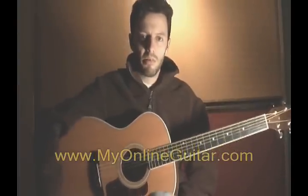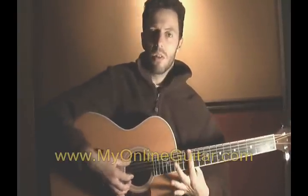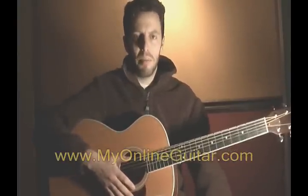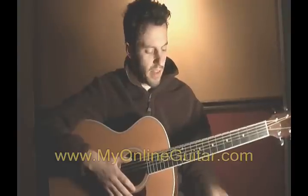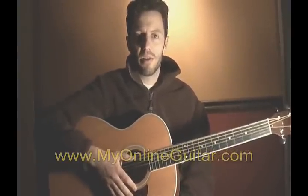Notice those notes are still ringing. I stopped playing the guitar, but the notes are still ringing. If you were to fret a note and take your hand off, they're going to stop. But harmonics keep ringing. That's because you don't need to fret a note to play a harmonic — all you need to do is lightly touch the string.